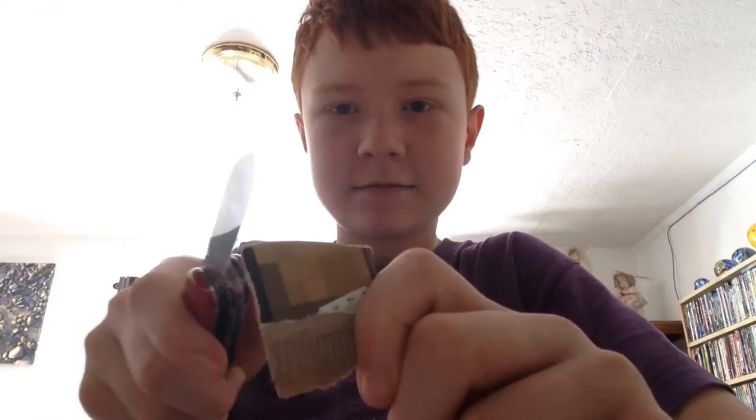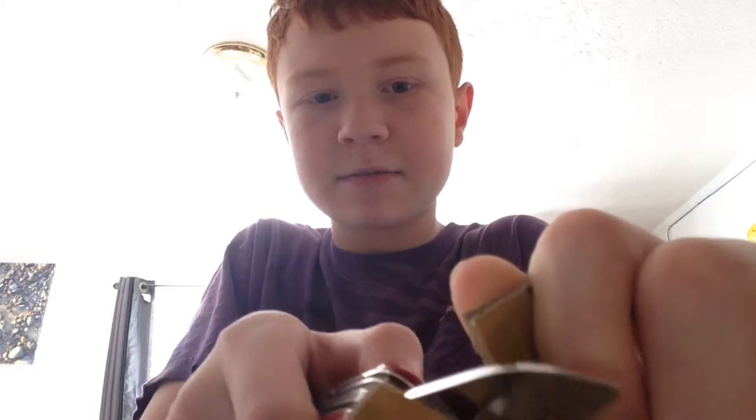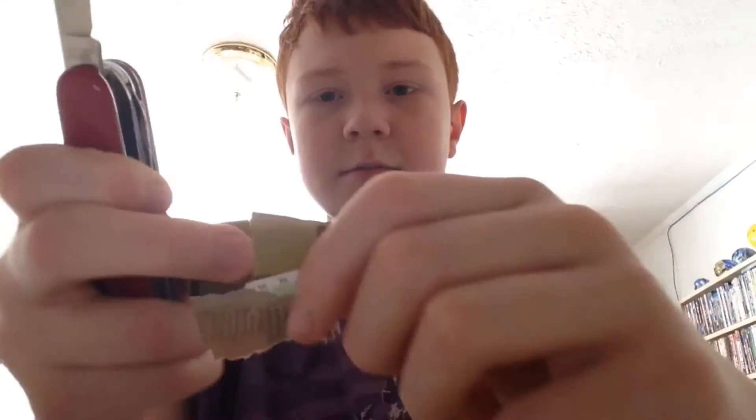It's time to make manly videos now. Let's do this — to test out the sharpness. Watch this. Trust me guys, I'm very smart at knives. I'm very responsible. I'm trying not to cut myself.